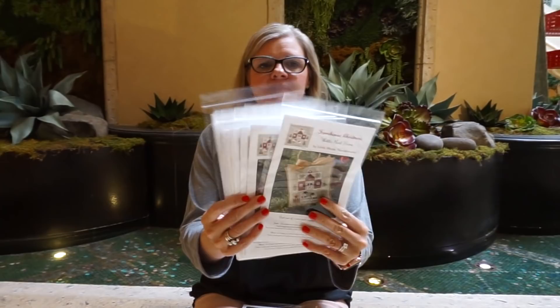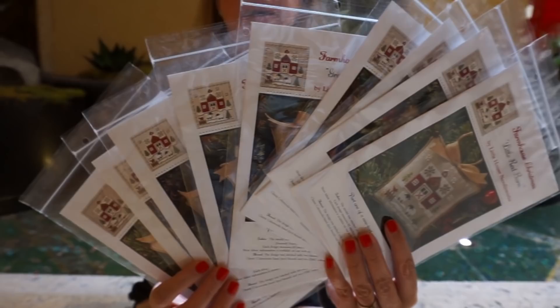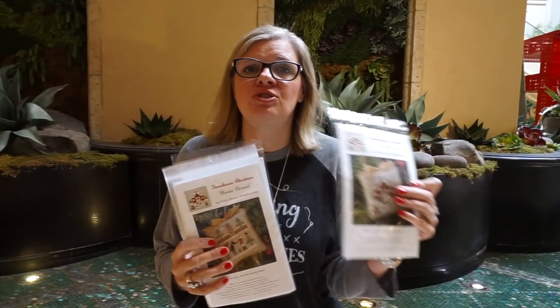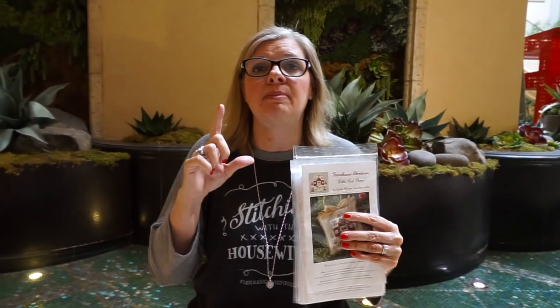Little House Needleworks had a pattern program last year called Farmhouse Christmas — there are nine patterns and they all come out the exact same size. On their website they have a free border chart that we'll link in the description. If you want to make them individually you just have the pattern, but if you want to put all nine together in one big chart, there's a free link we'll put below. We also just received some new Little Dub Cross Stitch patterns — she does really cute stuff with magazines and her work is super cute.